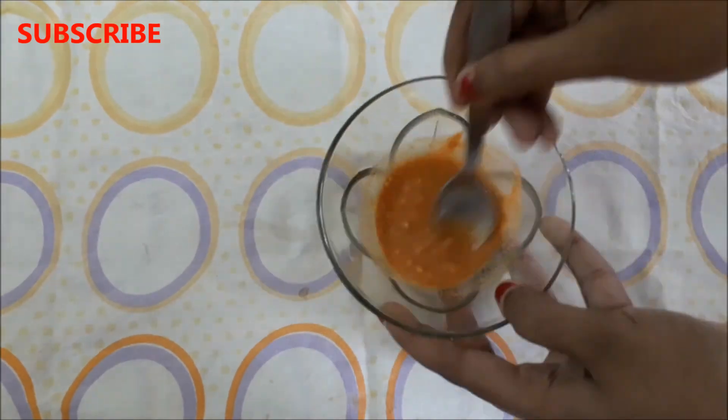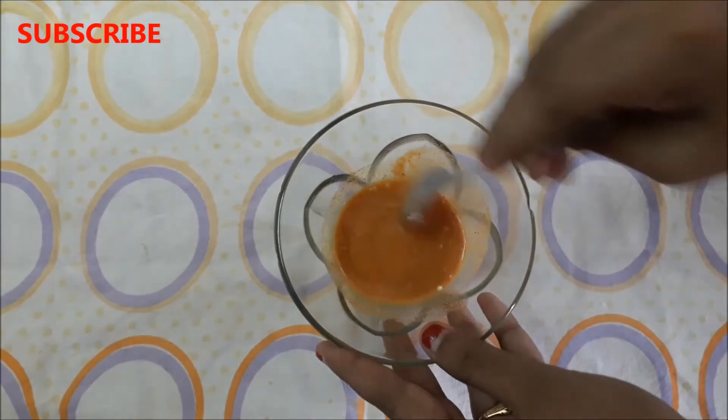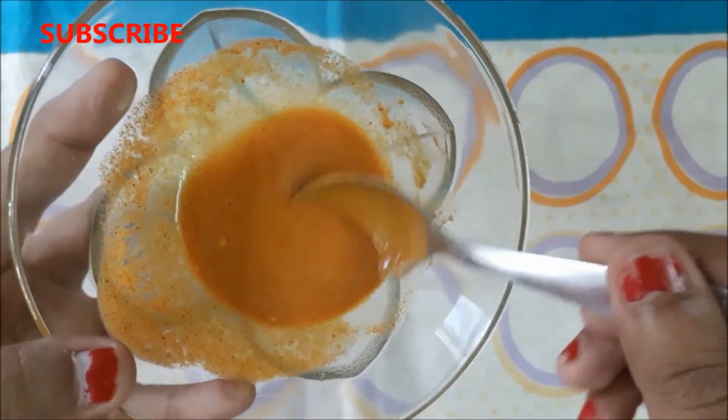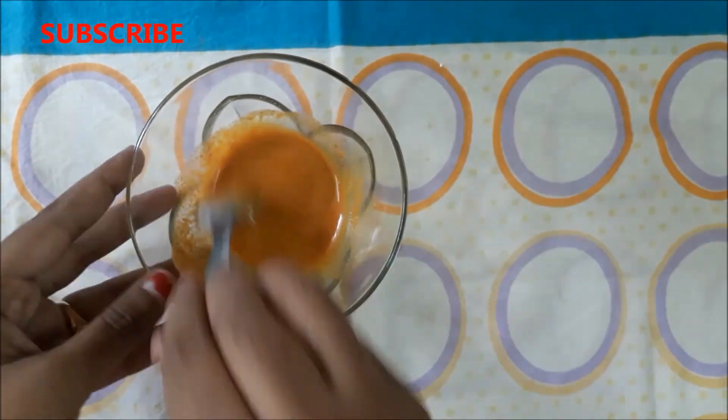After adding all the ingredients, mix them really well to make a smooth paste. After mixing everything really well, your instant skin lightening face pack is ready and it will look like this.